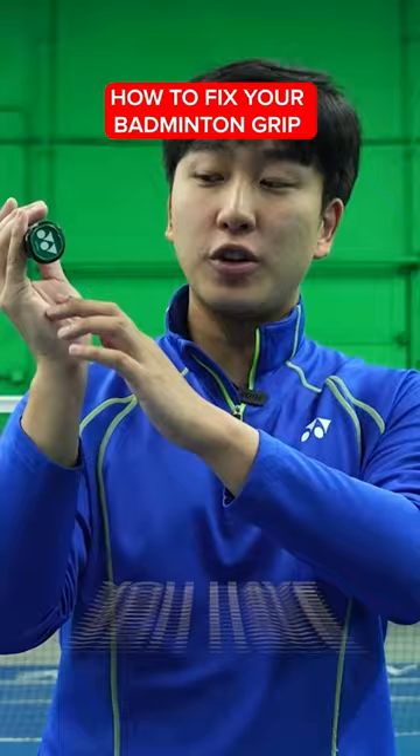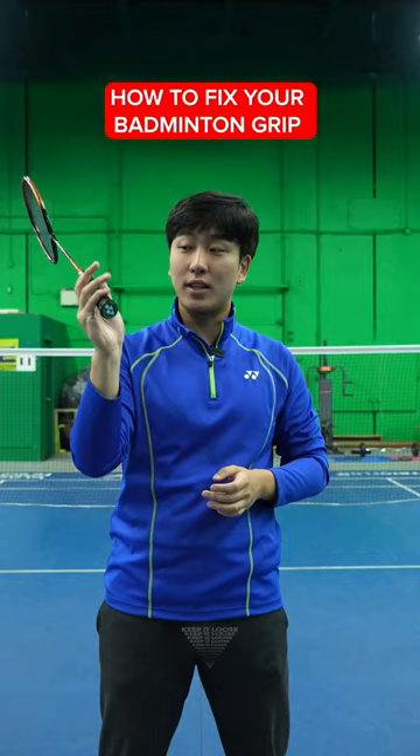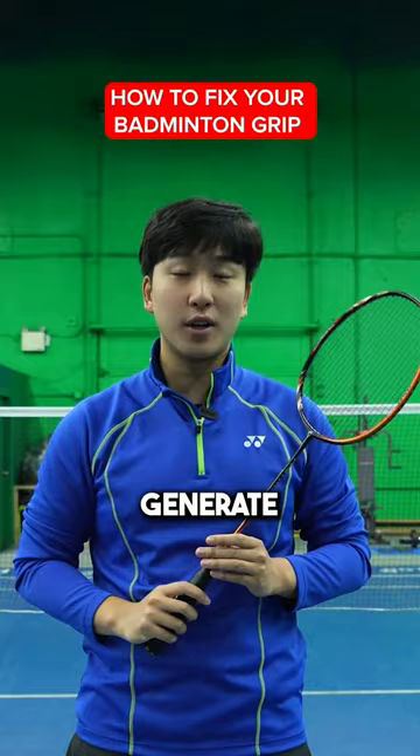When you're holding a racket, make sure you have enough space between your hands so you can keep it loose and grip it, because that's how you generate your power. Hold your racket correctly and you're going to be hitting your shots much faster and with much more precision.